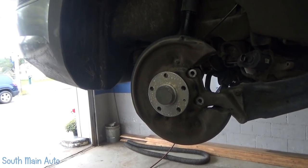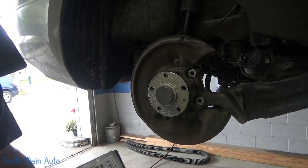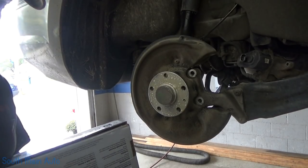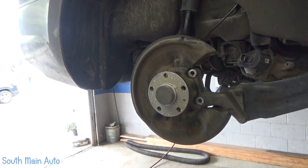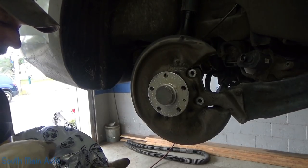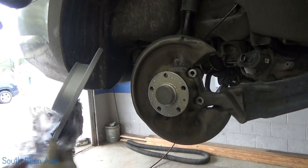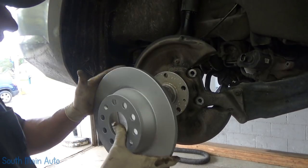I guess we can open up our new rotors. Got some from NAPA. Where's my knife? My knife is MIA — part of my everyday carry. Now I feel naked. Oh, I hope these are right — I'm going to find out.